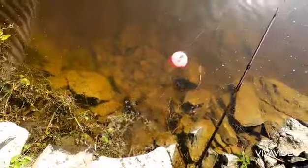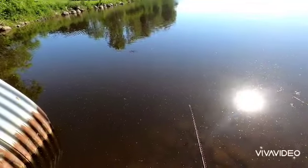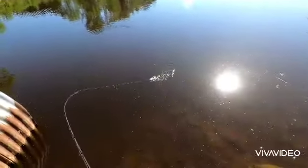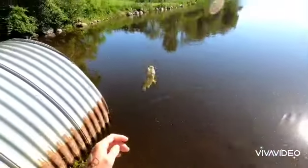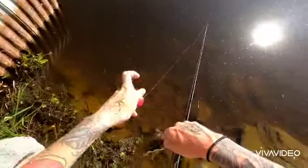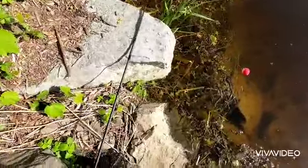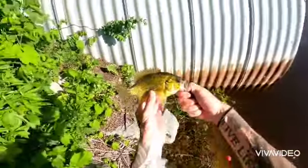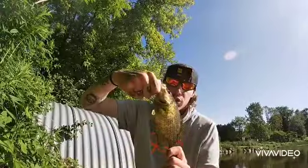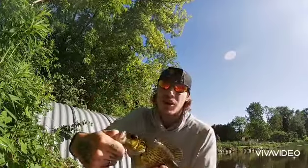Fish on! Big rock bass — look at the size of that thing! What a pig. Just caught this big rock bass on a large minnow. What a big girl. Let's get her back in.